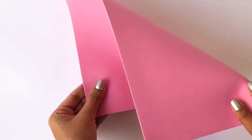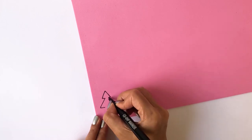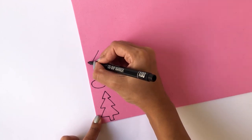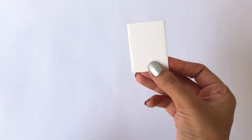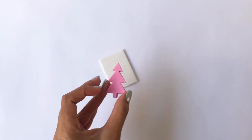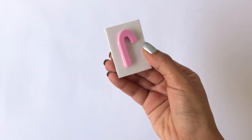Take a foam sheet and draw cute little Christmas diagrams on it. You can either draw a Christmas tree, a stocking, a candy cane, a gift box, or anything that you like. Once you're done with that, cut off the foam sheets and stick them on a cardboard. You've finally created your stamps.